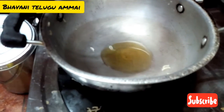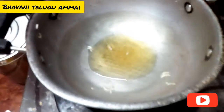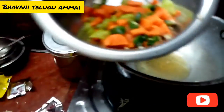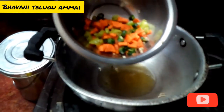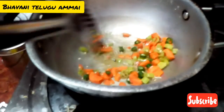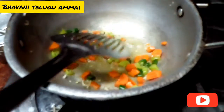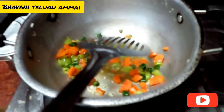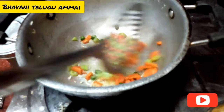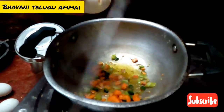I use that pan. If you want to add carrots you can, but it is not necessary to add carrots — it is optional.